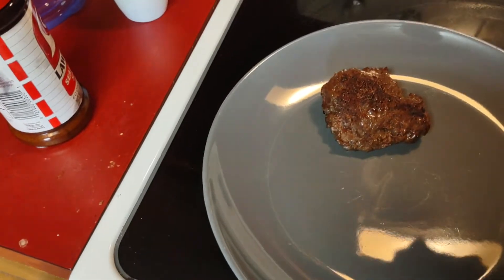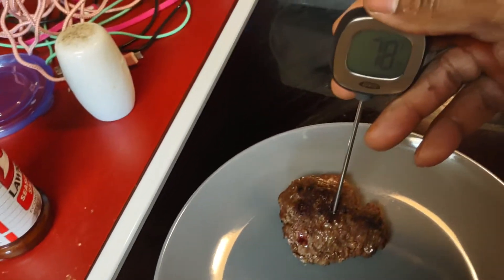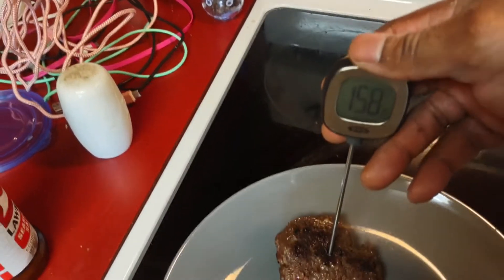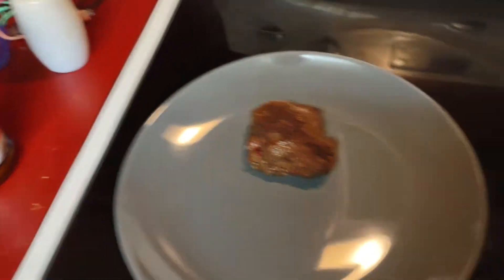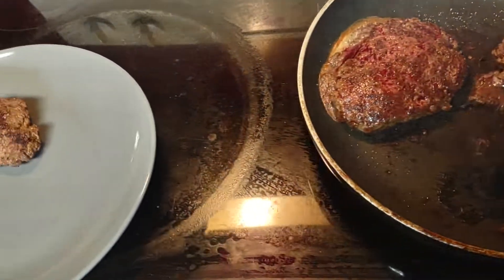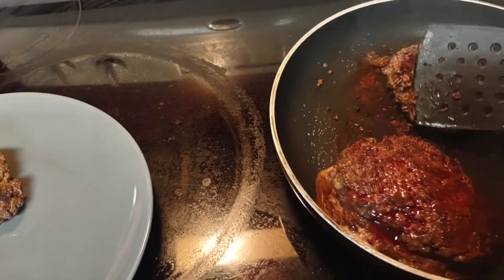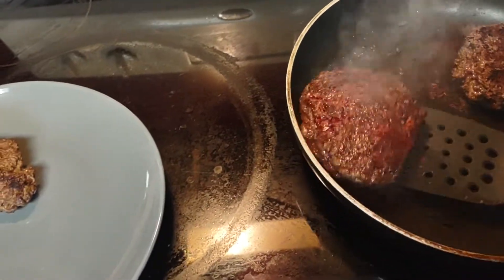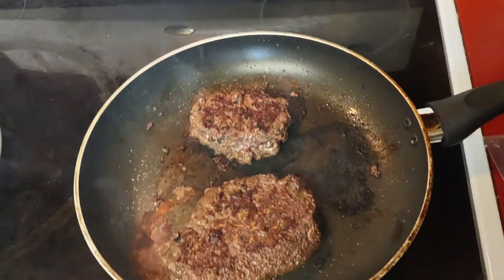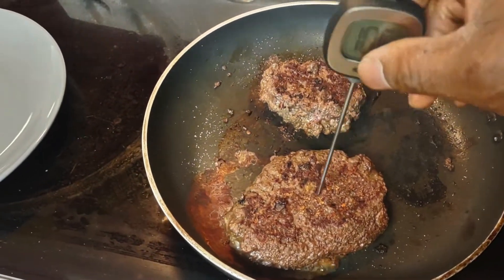This one was done. This one went to 140, 153 — so that one was done. Beef isn't like chicken though; you can eat beef a little undercooked and it won't hurt you, but chicken you want to cook all the way through. That's a fact.